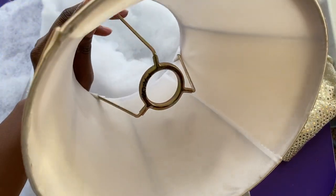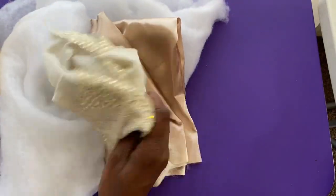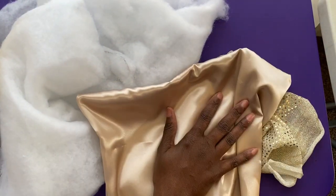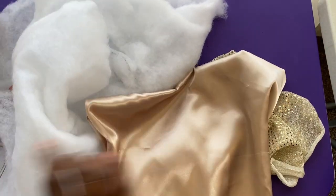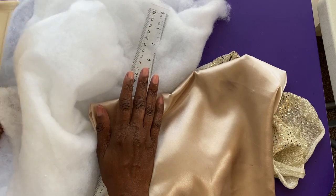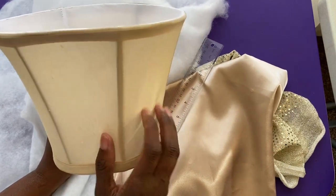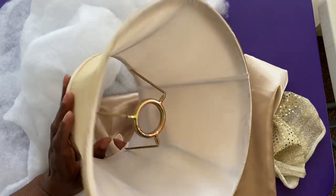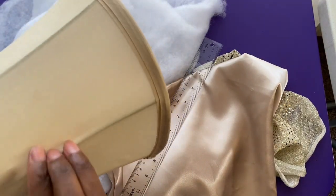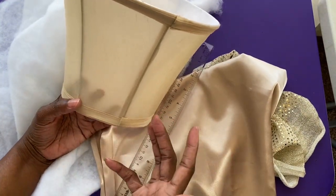I purchased this lampshade and as you can see on the bottom there, it was like $2. I have some batting — I've been doing the ornaments so this is just fabric I have that I've used with the ornaments — a hot glue gun, a pin, a ruler, and a piece of poster board. The first thing I did when I got this was clean the fabric on the lampshade. I didn't want to take out the frame because I like the structure of it, and I believe if I'm going to use this year after year, you want something that's going to be sturdy.